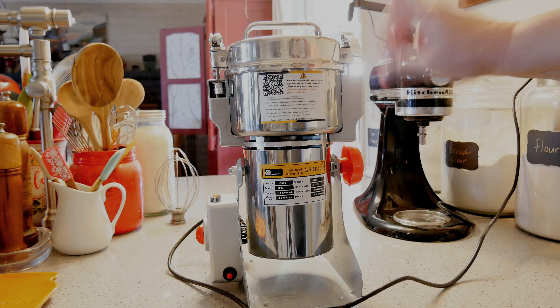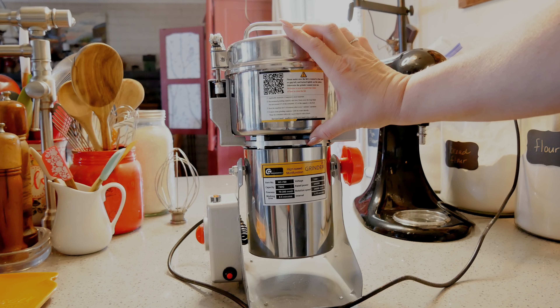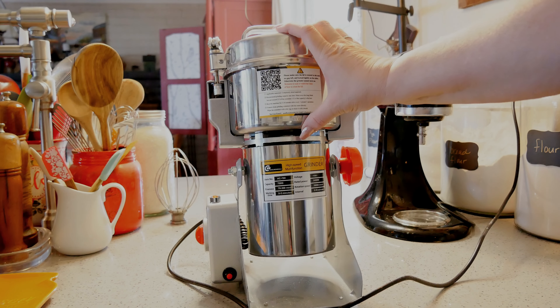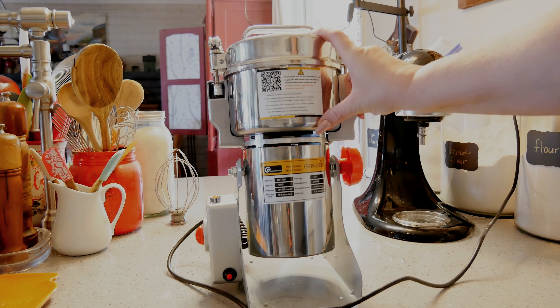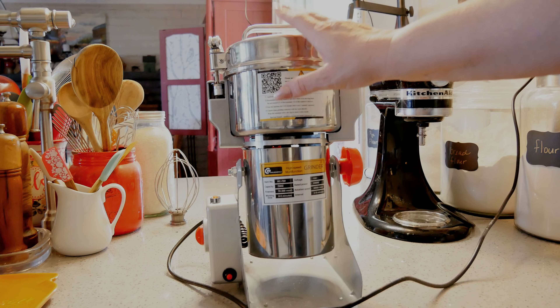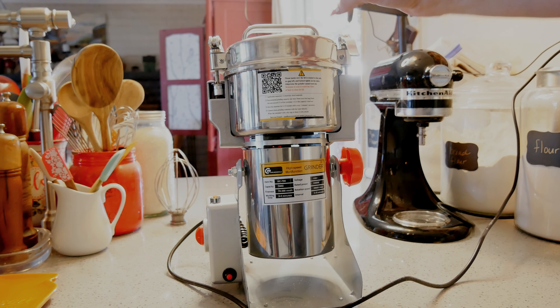This is my new grain mill. It's a smaller one — this holds 700 grams. You can get them in this brand in different sizes. This one is by Golden Wall, and for being only a 700 gram capacity it's power rated at 2400 watts, so it's actually pretty darn fast. I will put a link to this one in the description box below.